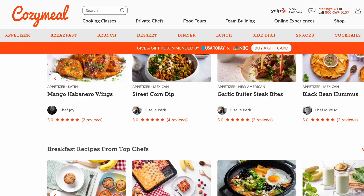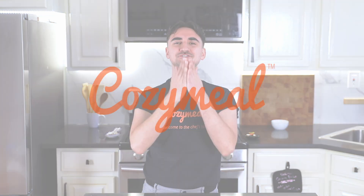Y'all, if you want the full recipe, please make sure to head to the description box below, or head to cozymeal.com/recipes. If you haven't already, please make sure to like and subscribe for more recipes from us. My name is Yanni, and thank you for watching.